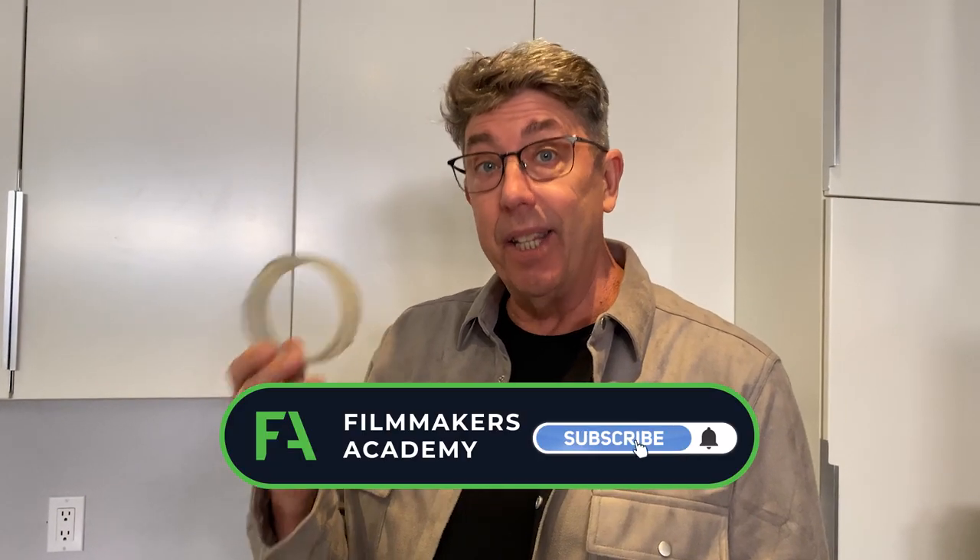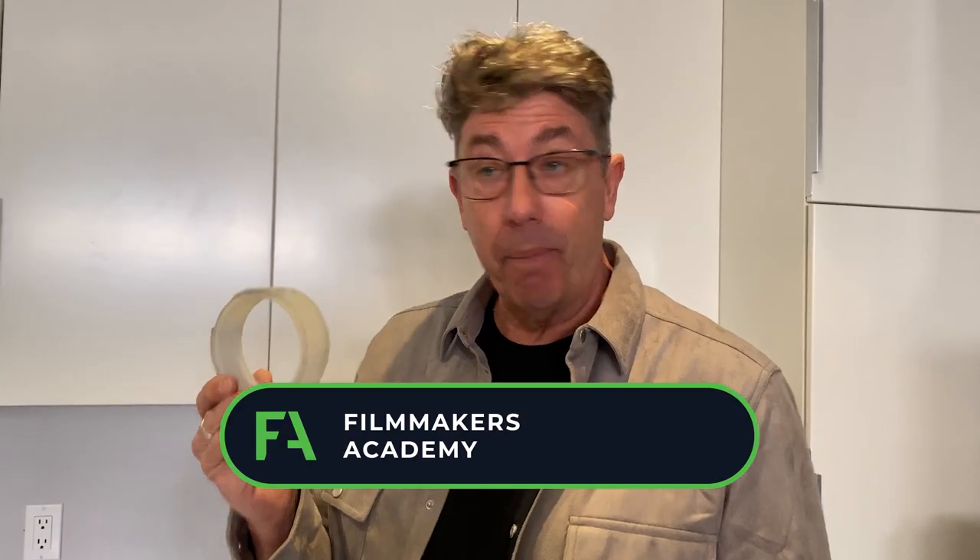Cinematography tip for the day: Alien Tape. This is a game changer. I love these little Aputure MC lights specifically for under cabinet.